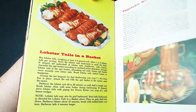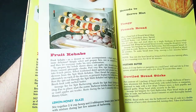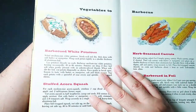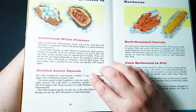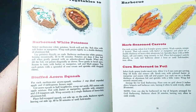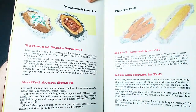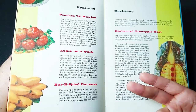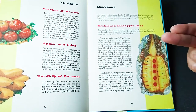The fruit stuff kind of zooms by. And then we've got over here breads to serve — how about some tangy French bread, some deviled bread sticks. Vegetables to barbecue: how about some white potatoes, some stuffed acorn squash, herb seasoned carrots, or corn barbecued in foil — that's classic, my family did that one all the time. Fruits to barbecue: peaches and berries, apples on a stick, barbecued bananas, or barbecue pineapple boat.